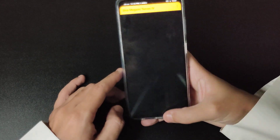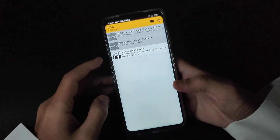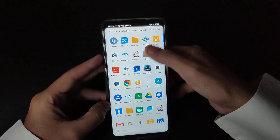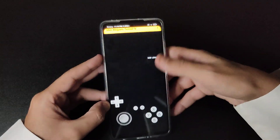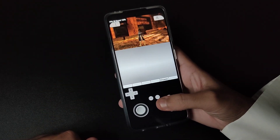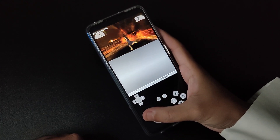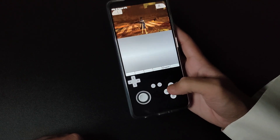It does not work after rotating without a reboot. Let's reboot, go back to the game, load the game — and there you go, works just fine. You can play the game with one hand, just holding it like this, even while busy doing other things.